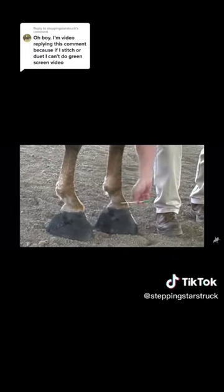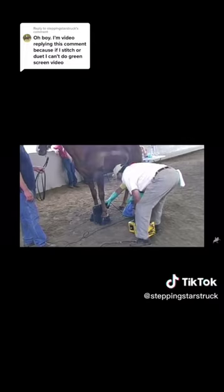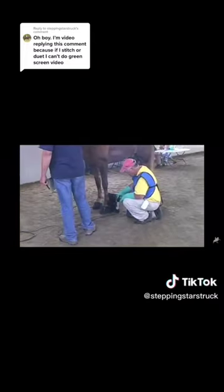They also swab for foreign substances. It's easier to tell you what is allowed on the horse's leg than what's not, because the only thing allowed is a lubricant. They also take X-rays, and if a horse is flat-shod, their hoof is tested.